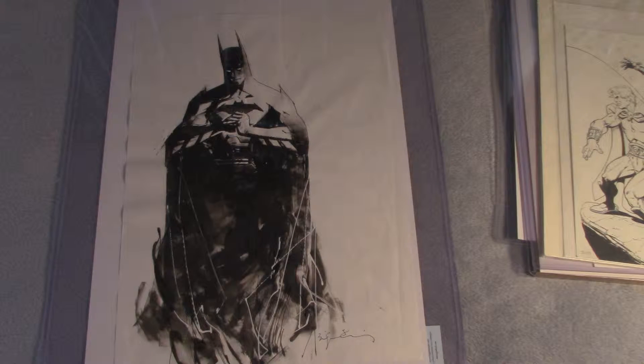Hello YouTube land, this is the Comic Ninja with my second video showcasing my original art collection. I want to share all my original art — I don't have a lot, but I do have some. Let's get on with it. What you see here is a Batman...